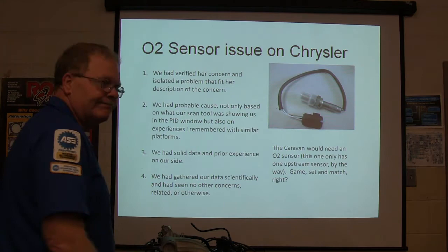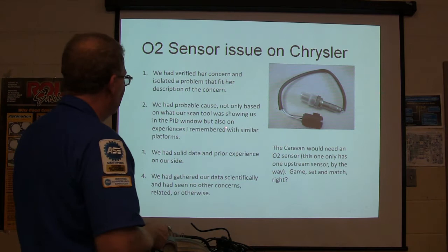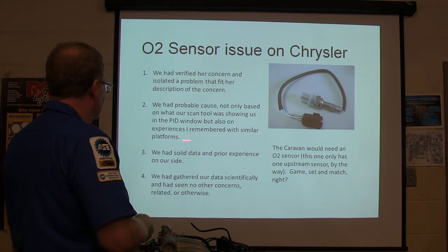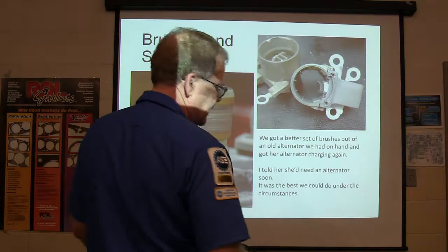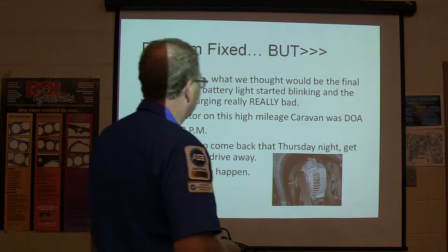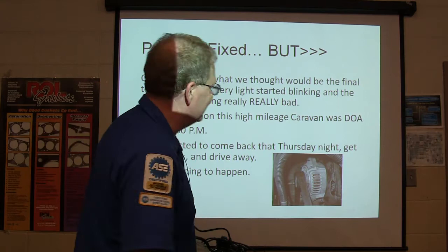We had verified our concern and isolated the problem. The scan tool showed what happened — we had probable cause based on both the scan data and prior experience with similar Chrysler platforms. Solid data, prior experience, gathered scientifically. We put an O2 sensor on it. Then on what we thought would be the final test drive, my guys came back and said the battery light was flashing and it quit on them in the parking lot — jerking and surging really badly. Wait a minute: was this what she was originally talking about, or were there two problems that felt like the same thing? We had actually never duplicated this symptom until after we replaced the oxygen sensor.